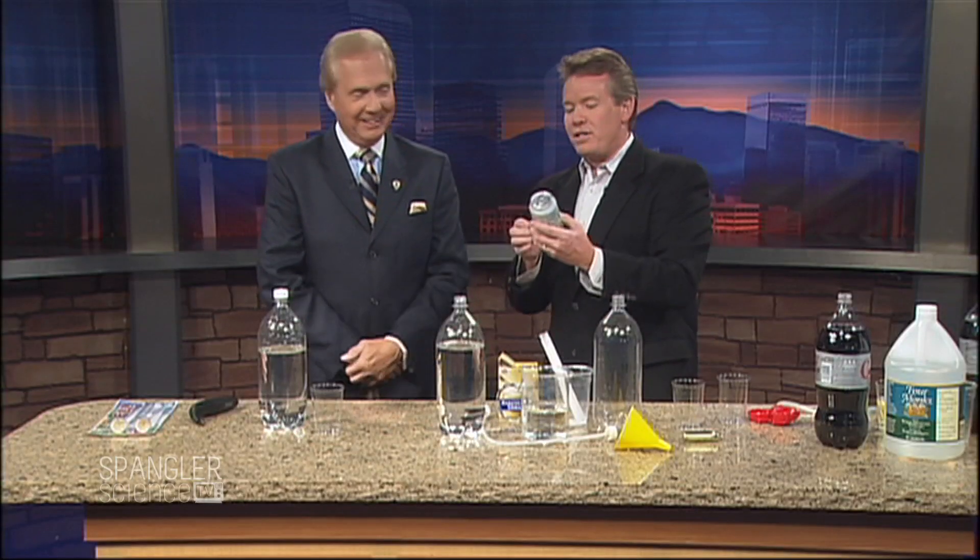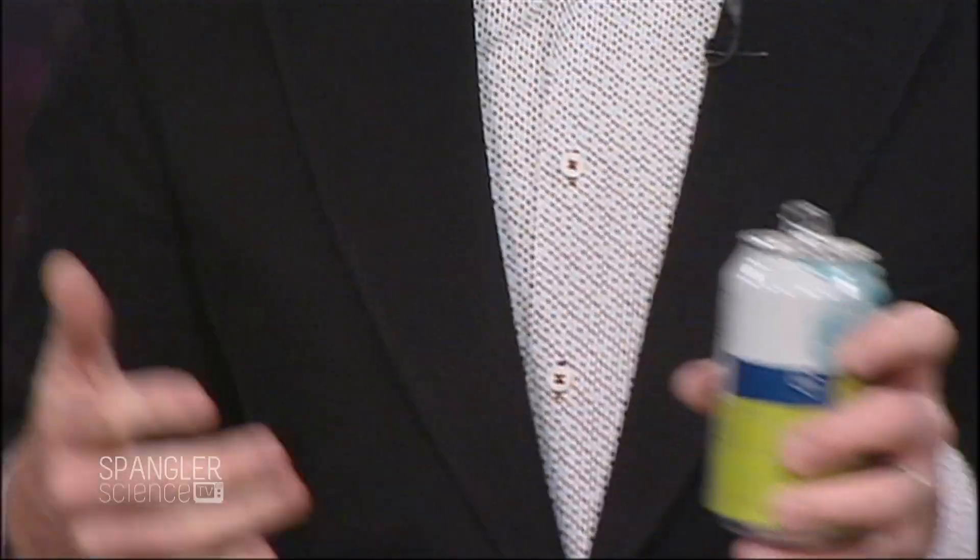There's a craze right now — a trendy craze — where you can carbonate your own soda. Because why wouldn't you want to carbonate when a can of seltzer water is 25 cents? So why would you go through the hassle? But I wouldn't have a segment otherwise, so let me show you how this thing is going to work.